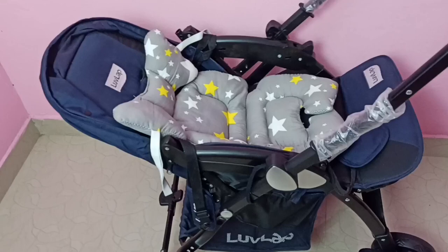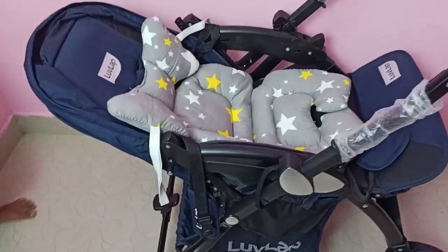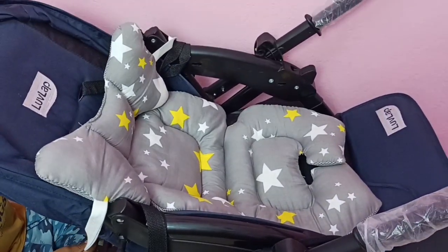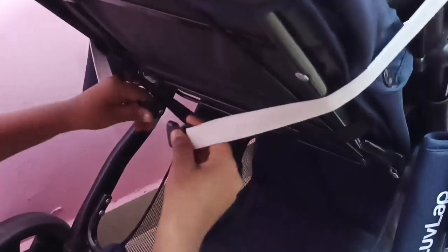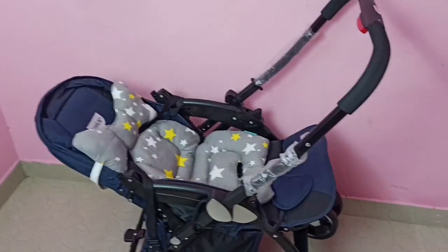Next, we have to lock it. We can use the provided lock, so we lock this cushion with the stroller like this. Okay, done. Now it's ready to use. This is how we can use this seat cushion on the stroller.